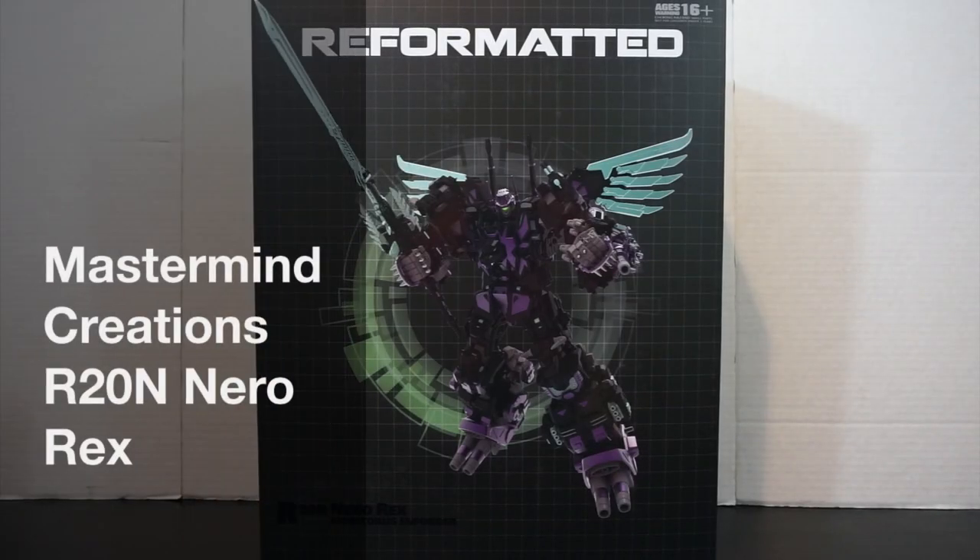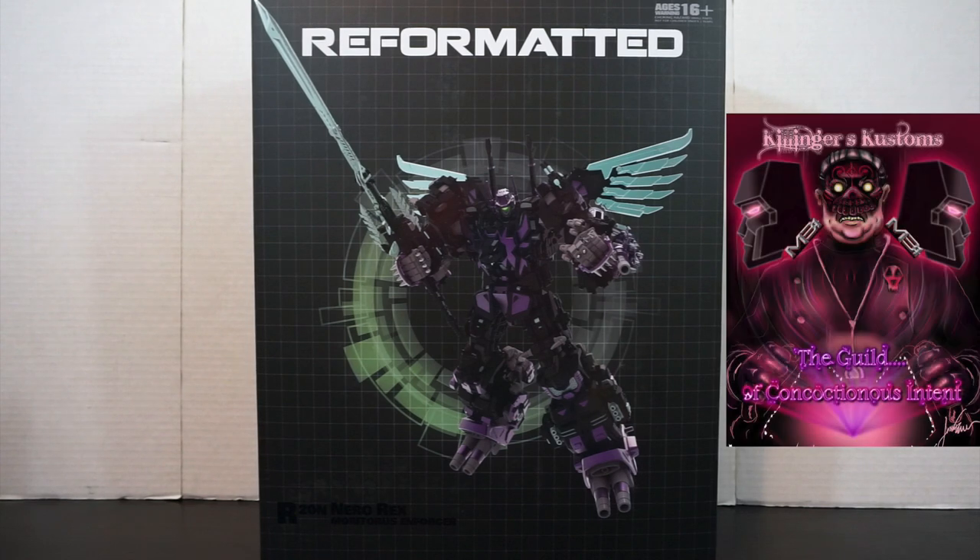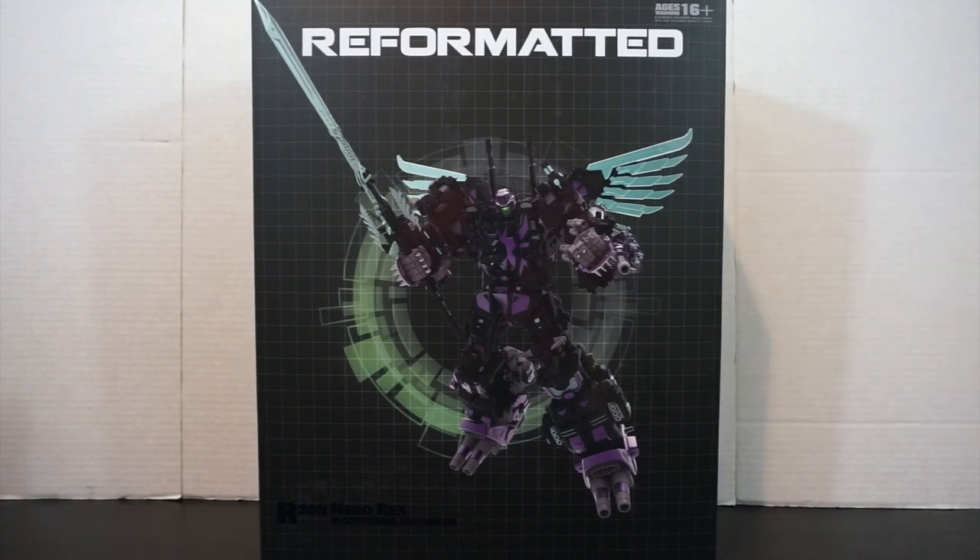Hey everyone, this is Peg4Life and in today's P4L review we'll be taking a look at a third-party transformer from Mastermind Creations. This is an exclusive from the Singapore Toys Games and Comic Convention show held the other month. It's a recolor of the Mastermind Creations combiner Ferro Rex, called R20N Neorex the Moratoris Enforcer. Thanks to Dr. Killender from Killender Customs — this is his Neorex that he sent over for me to review.